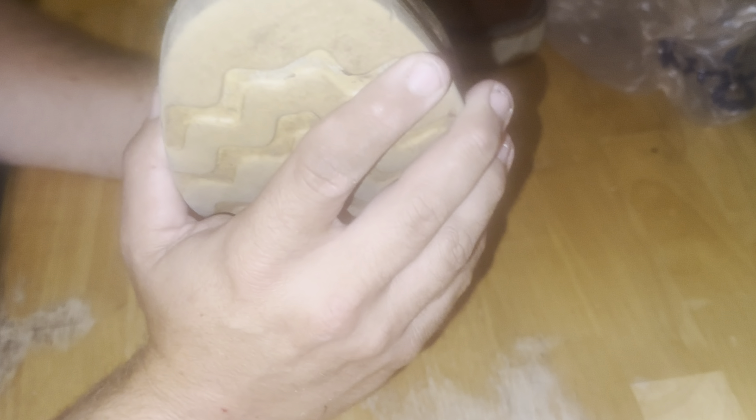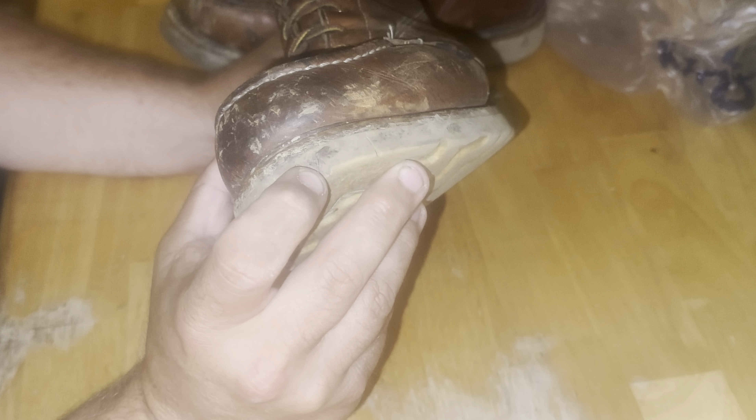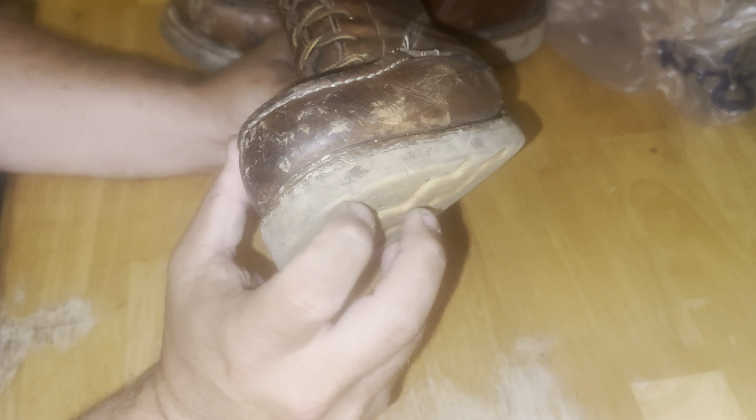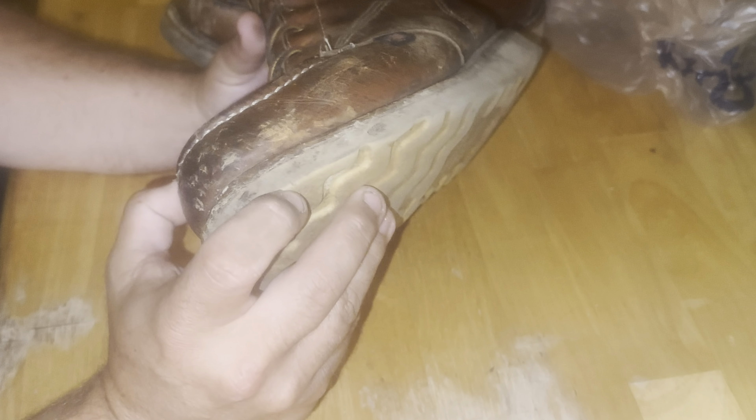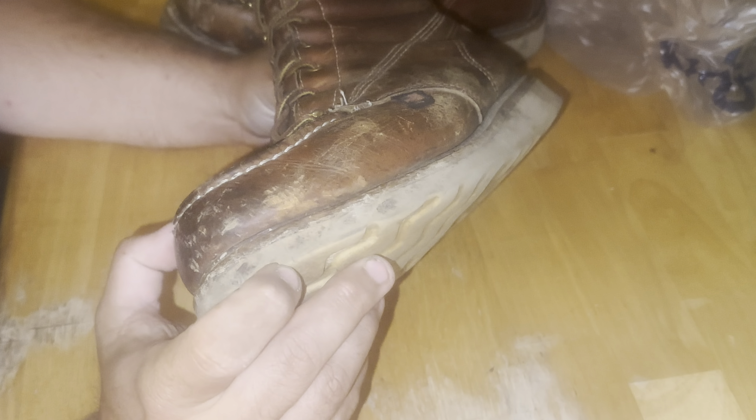The outsole is the MaxWear wedge — USA-made, slip and oil resistant. It's a polyurethane material, nice and squishy and bouncy, and it wears a long time. I've got a lot of miles on these and only a little wear. I do have some places where I've stepped on things — I stepped on the cutting edge of a lawnmower blade which cut the outsole and eventually chunked out. I've got another cut that'll probably chunk out too, and a place on the bottom that's already chunked.